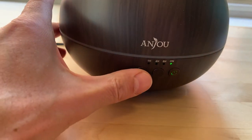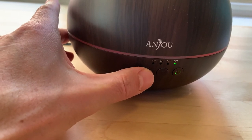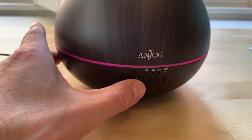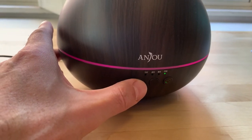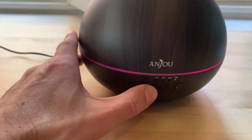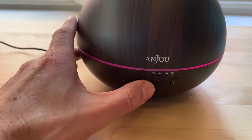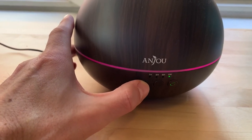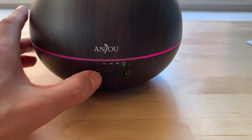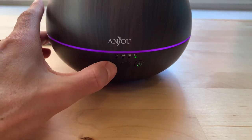And then lastly, the button on the left is for the light. I haven't really played with this a whole lot. It looks like there might be different modes — there's a bunch of different colors. I'm going to film this at night so you can really see it. It's very subtle, but it's slick — it lights up a room in a kind of a nice, sexy atmosphere.